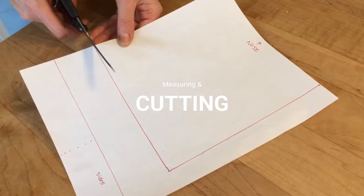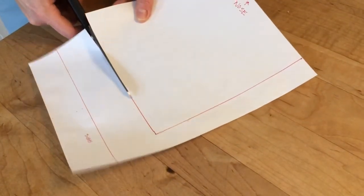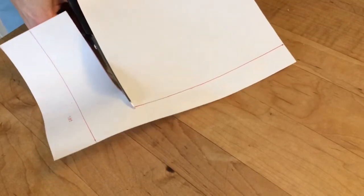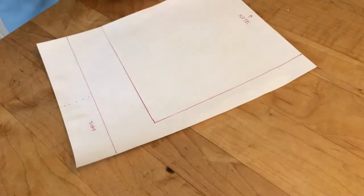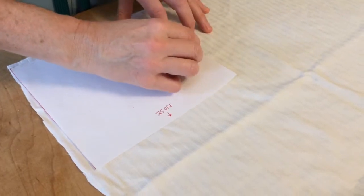You will need to cut your template — it will be 7¼ inches wide by 7½ inches long. You can just print the template from our website if you like. The long narrow part at the bottom is for templating the edging and ties.